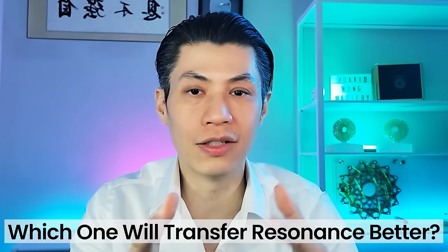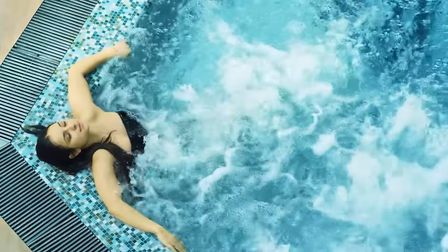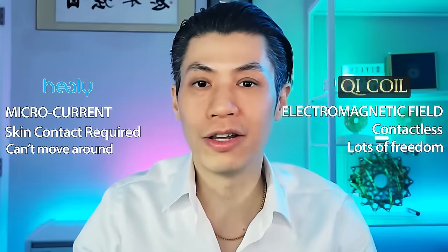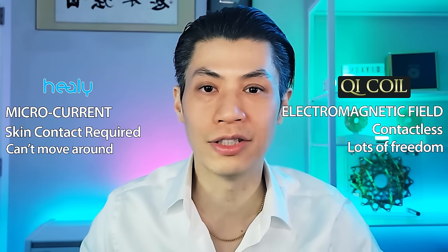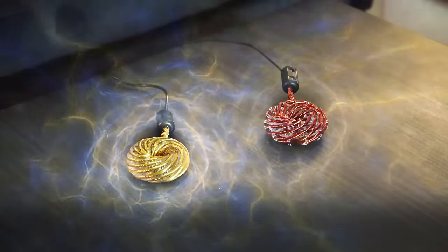When comparing microcurrent and electromagnetic fields — asking which is the best way to deliver a frequency to your body — it's kind of like this: microcurrent would be like shooting a small stream of water onto your hand, while Qi Coils would be like sitting in a hot spring or whirlpool, where electromagnetic energy is flowing and swirling around you and you're absorbing all of it. Because of the magnetic field, Qi Coils are a lot more practical. You can clip one onto your belt, put it in your pocket, purse, or fanny pack while jogging, cycling, or taking a walk. You have full freedom of movement and will still receive the benefits of therapy.